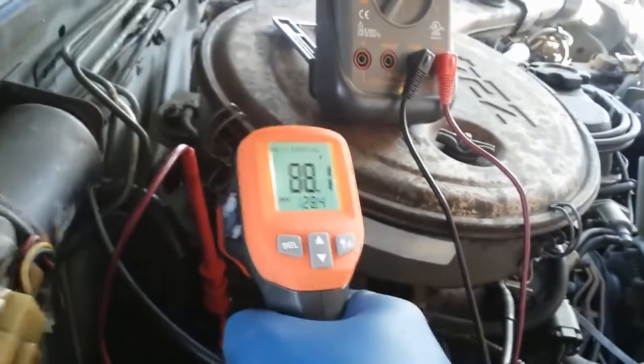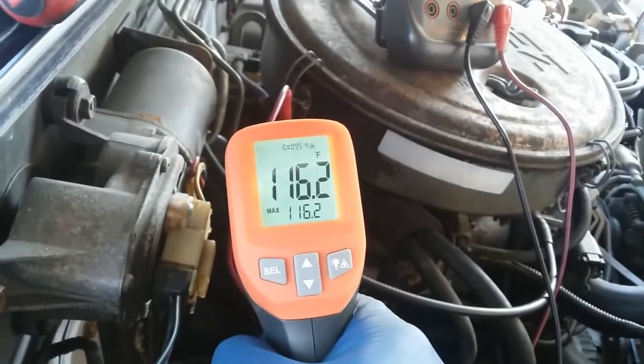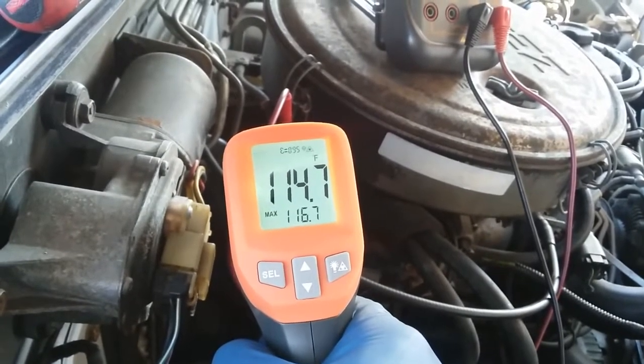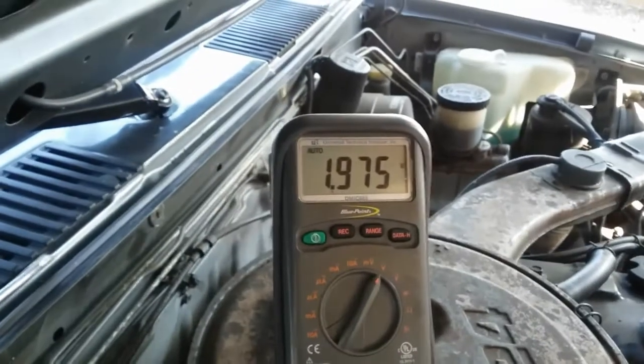With the EGR housing at about 114 to 116 degrees Fahrenheit, our voltage shows about 1.9 volts.